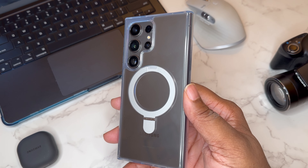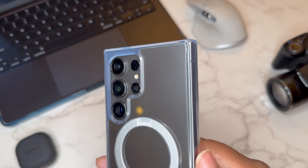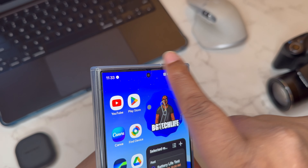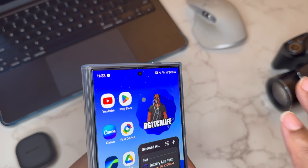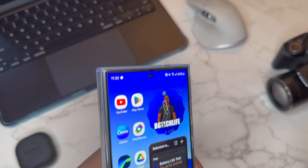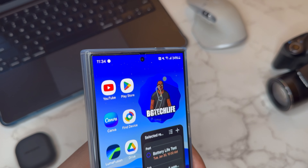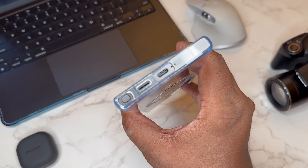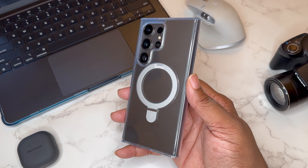On the device it looks nice and clear, showing off that titanium black colorway. We've got a raised edge around the camera for protection, and a decent amount of raised lip protection for the display. I do have a screen protector on — also from Torras — but that raised lip will take the impact before your display does if you drop it on a flat surface. All cutouts are nice and sufficient — you've got your USB-C, speaker, and S Pen.